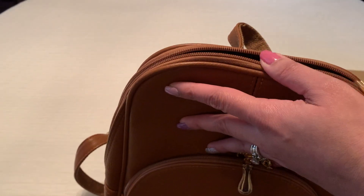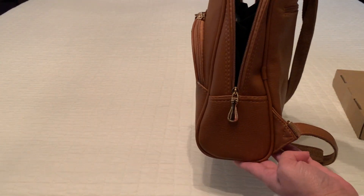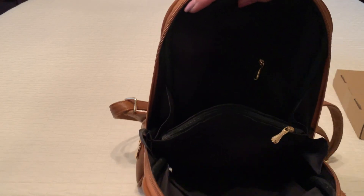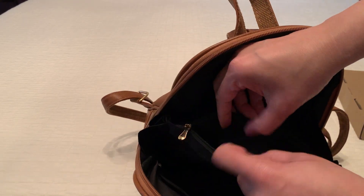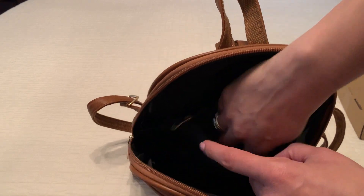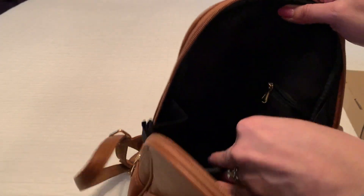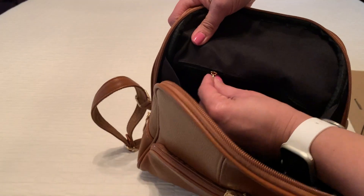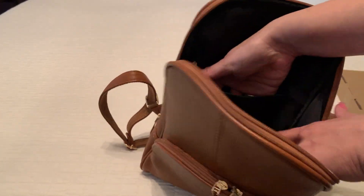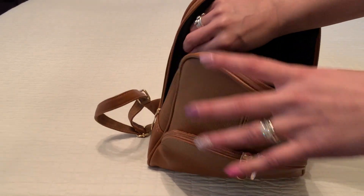Let's go ahead and take a peek inside. You can see it opens all the way. Once you open it, it is split into two different sections, split by this middle zipper pocket. It is black, so it's a little difficult to show in this video, but it's a pretty deep pocket — I can put my entire hand into it. And then on the back, you also have a back zipper pocket. It's about midway, and the depth of it is pretty good.